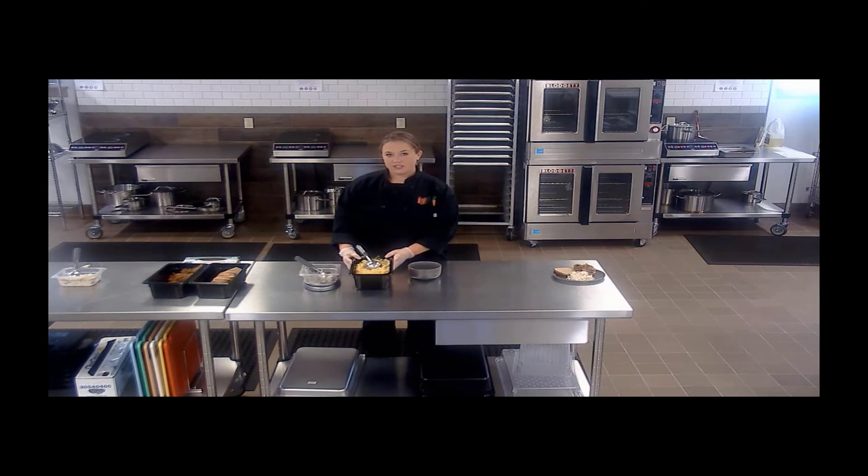Crediting for the macaroni and cheese: a one cup serving will give you a two ounce equivalent meat/meat alternate. Because I'm coupling this with pulled pork, I'm only going to go with a half cup serving. Of course, for your high school students, you can go ahead and go with that one cup serving because they might just be a little bit hungrier.